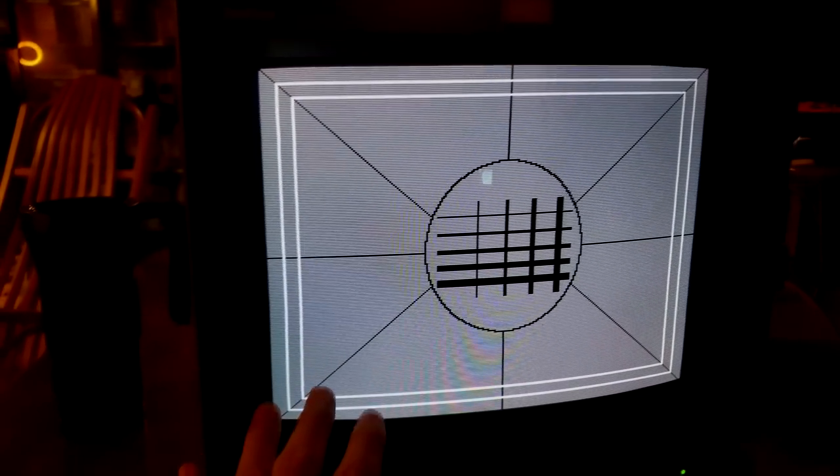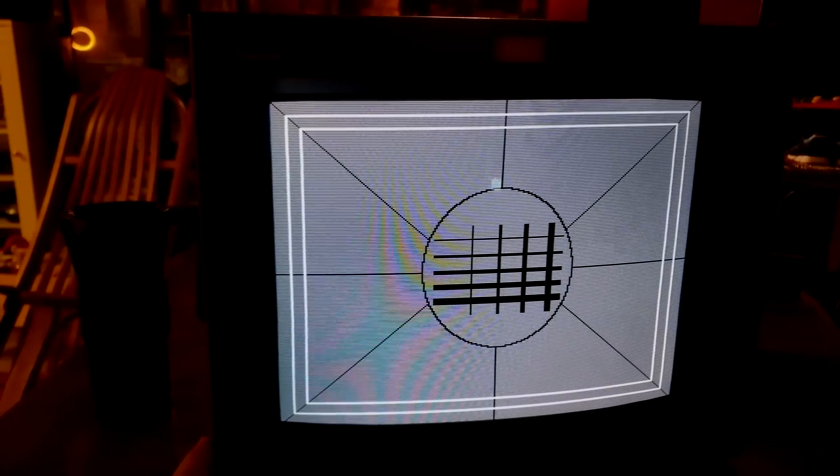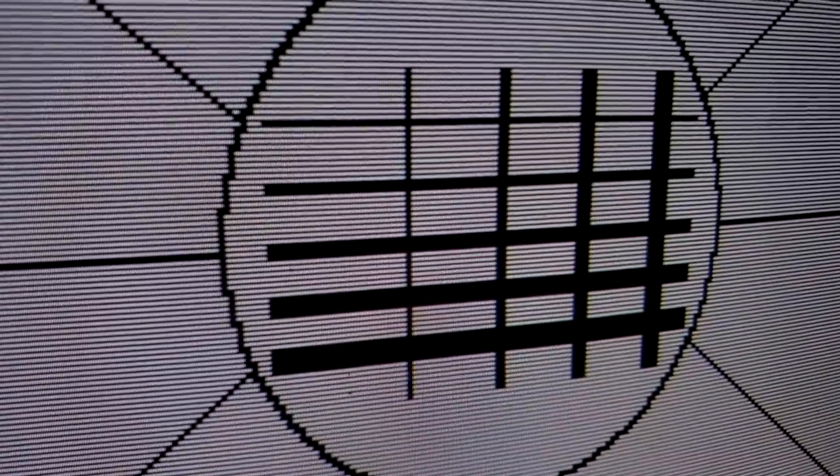This is a sharpness pattern and it does help you see the sharpness of a screen like this. This particular monitor has a 600-line resolution Trinitron tube in it, so the resolution and sharpness is quite nice, and you can definitely see visible scan lines the closer you get to the screen.